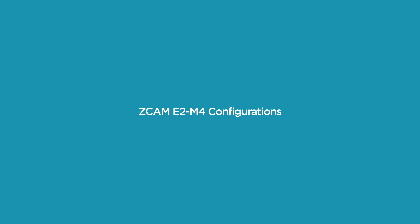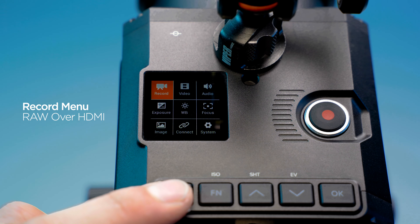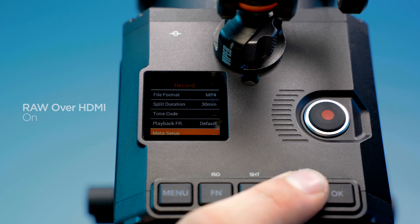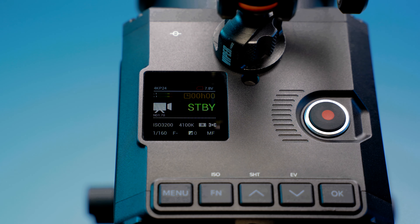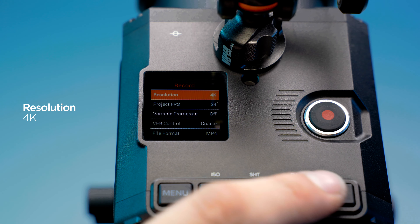Zcam E2M4 configurations: Power on the Zcam. Turn RAW over HDMI on. In the Record menu, navigate to Resolution and set to 4K.